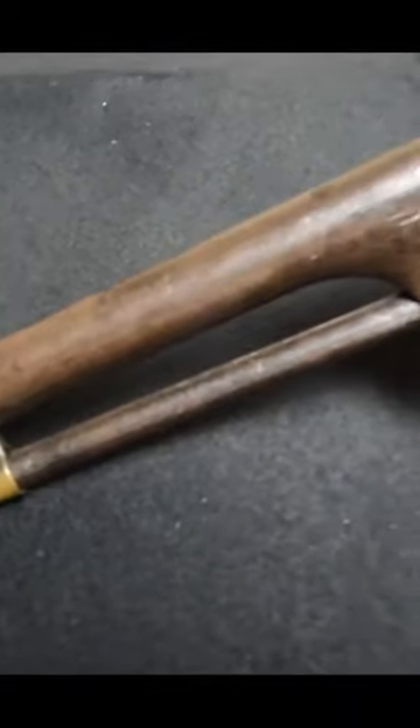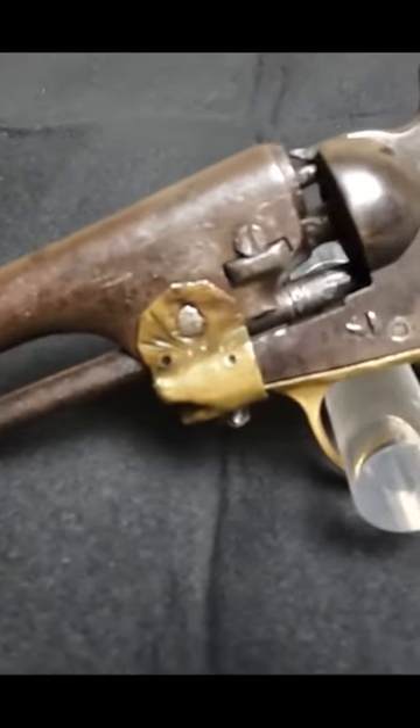But something went wrong in this gun's life that required some serious surgery to keep it going. Exactly what happened will forever...